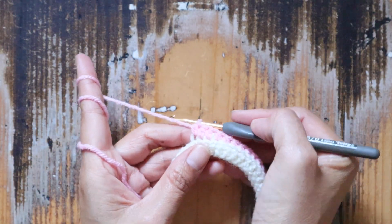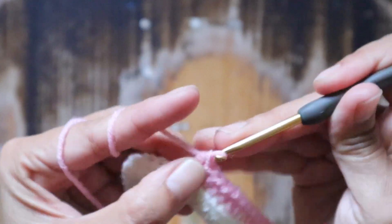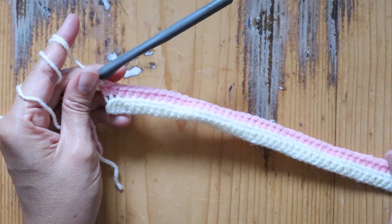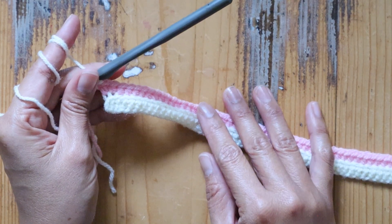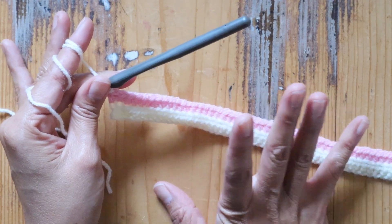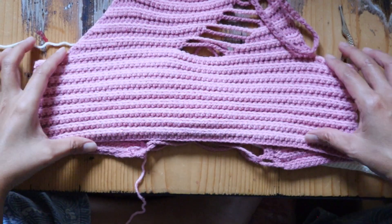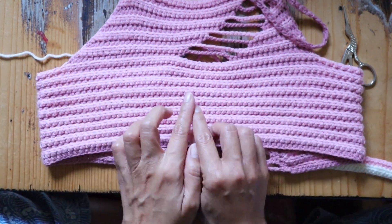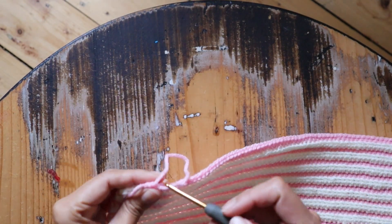Just continue with half double crochet back loop only. I'll meet you once I get a total of 18 rows. Just go ahead and make as many rows as you need. If you want a fuller coverage you can make more rows, but I'm going to make the same as this one. The portion from here to here is 18 rows. Go ahead, make as many rows as you want, and if you want the same size, make 18 rows.